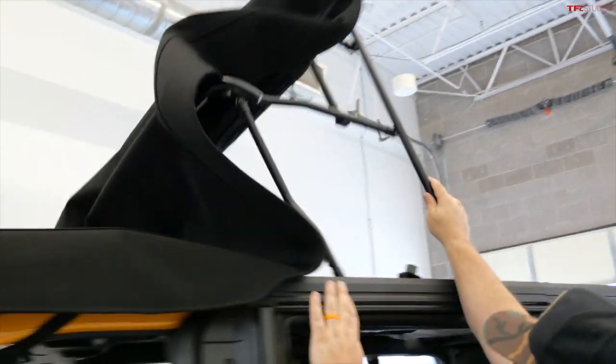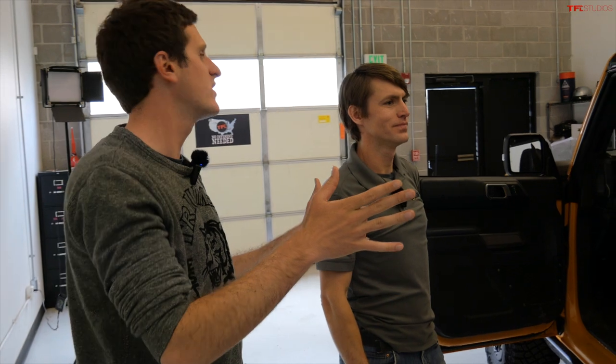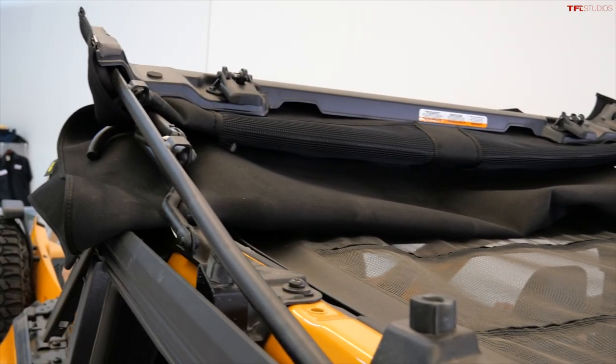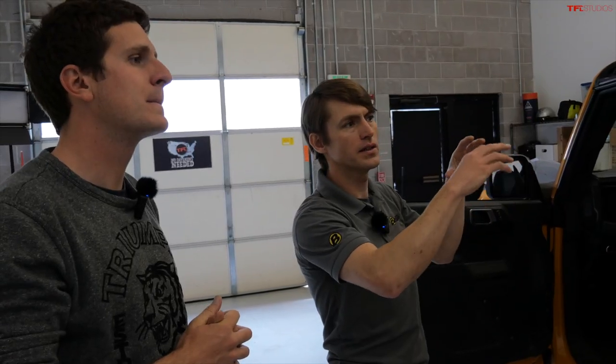Go ahead and hit the latches in the front, then fold the Sunrider back just like you would if you were going to enjoy a nice day. Now that we've done that, we're going to start removing hardware — first remove the deck assembly up there, and then start removing door rails and other brackets.